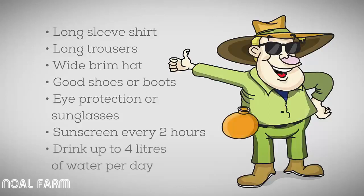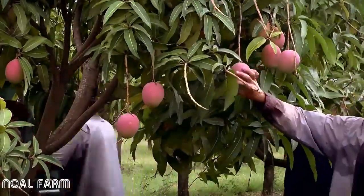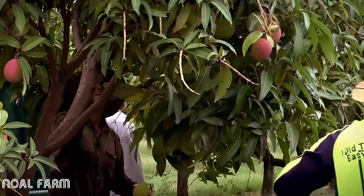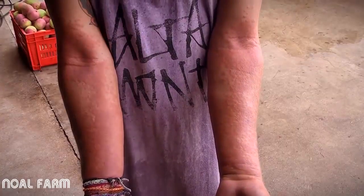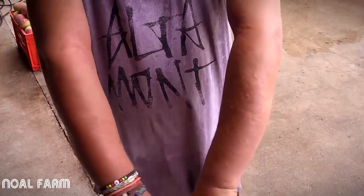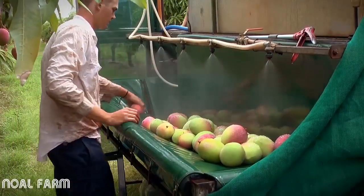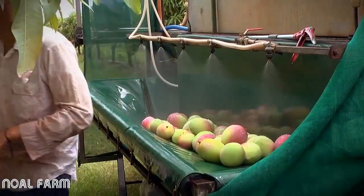Drink water regularly during the day — at least four litres each day. When you are snapping the fruit from the tree, make sure the sap doesn't spurt onto you or other pickers. Some people are highly sensitive to mango sap and can develop a severe rash from contact with the sap. If you are spurted with mango sap, it is important that you wash the area with soap and water and then rinse it well with fresh water.